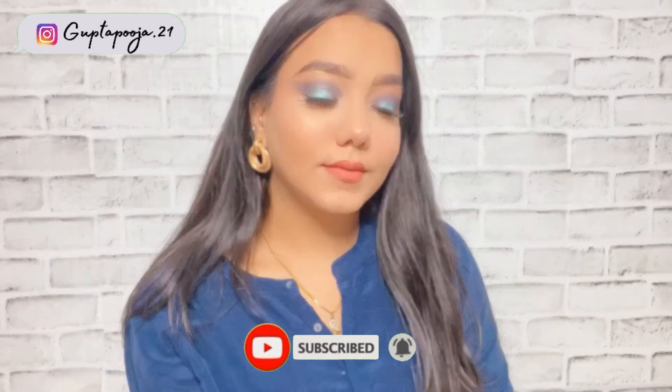Hi everyone! In today's video I'll be creating this makeup look right here. This is so party appropriate and festive appropriate, so if you guys are interested then please keep on watching.